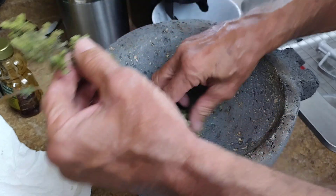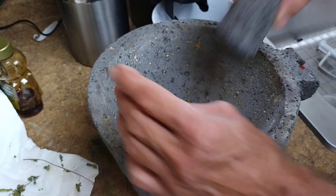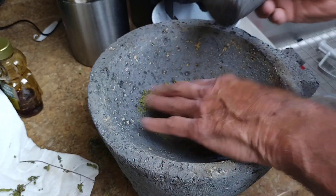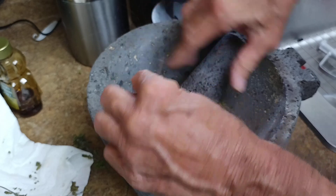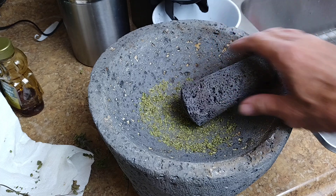So what I'm going to do is Molcajete this up. I'm going to put a little bit of spice in there. Oregano won't hurt anything — it won't hurt anything we want to make in the future if we want to put salsa or whatever. It'll be fine.